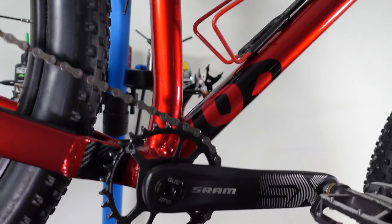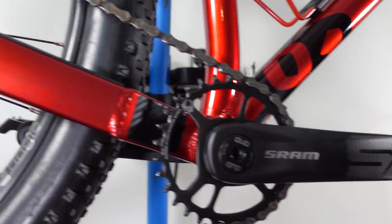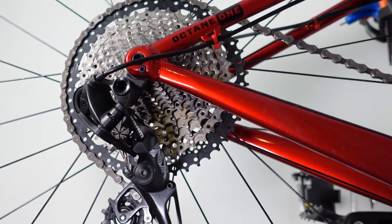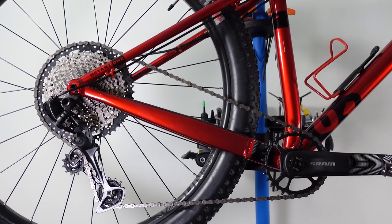SRAM is giving us a couple of options for drivetrains: one is the Eagle SX and the second one is the Eagle NX, both of these being 12-speed drivetrains that are cheap and they make it onto a lot of bikes today.